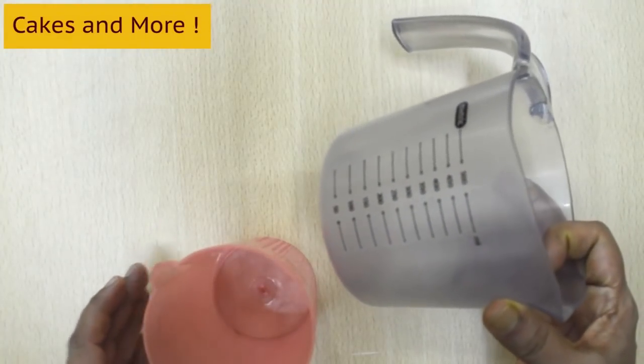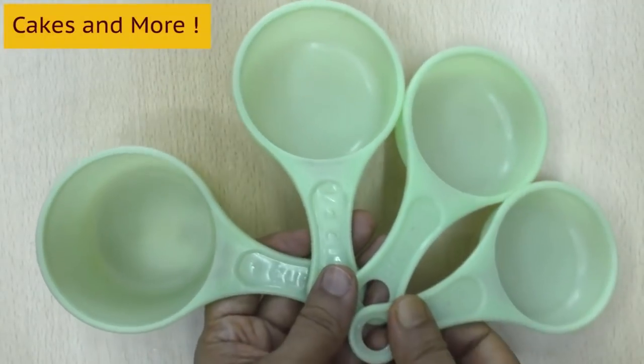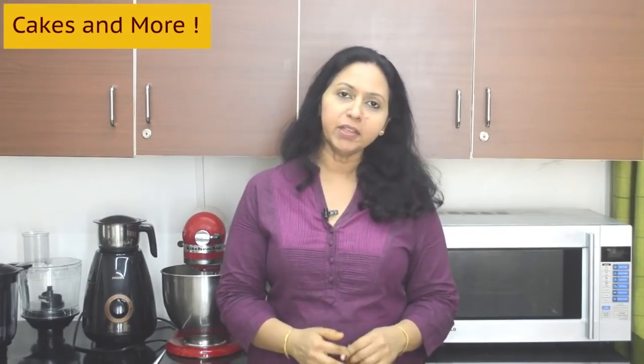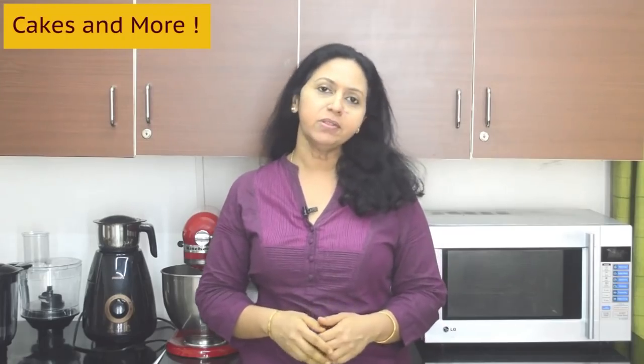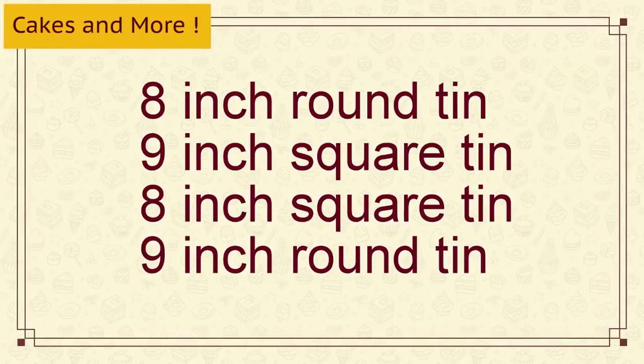For measuring liquids such as milk, oil, and water, you will need to use a liquid measuring cup, as standard cups are generally used for dry ingredients. I will soon be making a detailed video about measuring ingredients correctly — please do watch that. Baking tins and pans: you will need to use tins and pans which are made for the purpose of baking. We cannot use household steel utensils even though they might look and feel similar. In the beginning, always use the same size as recommended in the recipe for the best results.